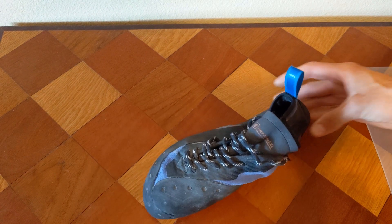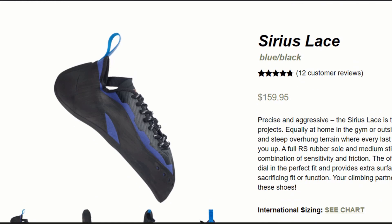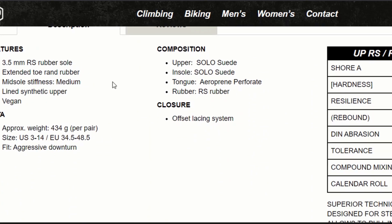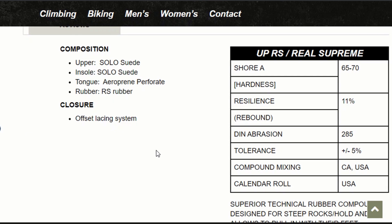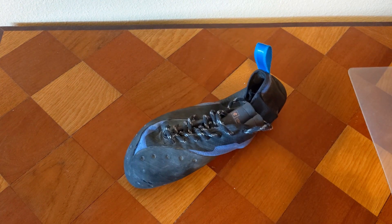So it has 3.5 millimeter RS rubber, which stands for Real Supreme. This is something that Unparalleled made specifically for their shoes, so it's really cool and it's specifically made for climbing. Really good stuff, really sticky, very high quality.